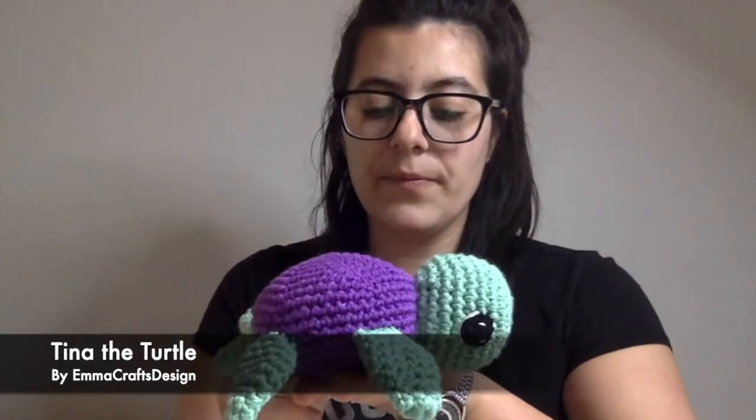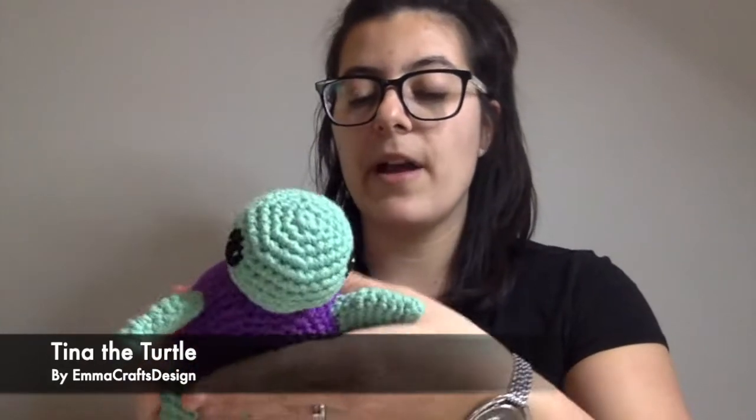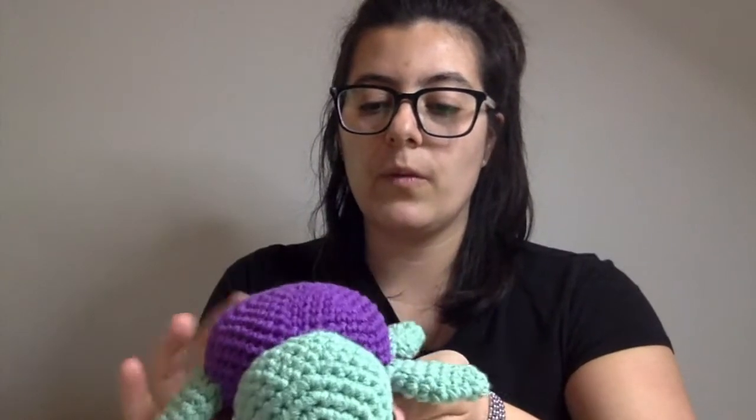The other one I have finished is this guy — this is Tina the Turtle. That's also one of my patterns. I have slightly modified my pattern: my original pattern also has a shell, an extra shell that you put on top, but I've actually quite been liking doing them without all the plates for the shell, and I think they look quite cute this way.